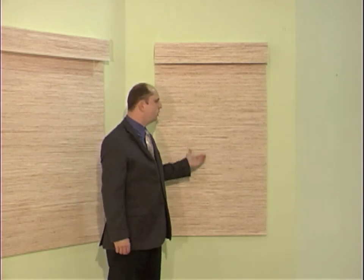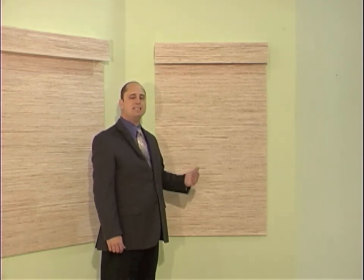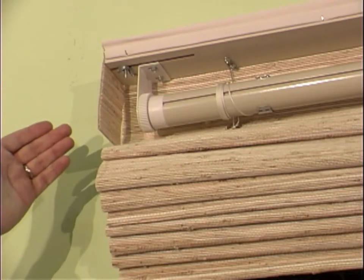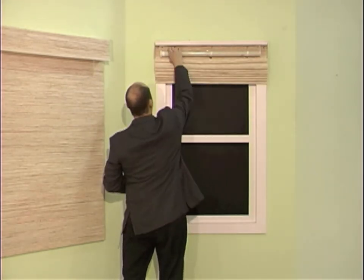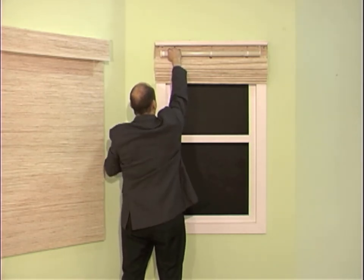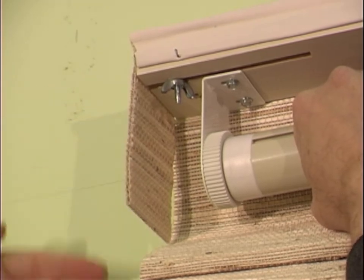If you want your shade to go up more quickly or more slowly, adjusting a shade with cordless one controls is easily done on site with this control wheel at the end of the master cylinder. Begin with the shade in the up position and hold the master cylinder. To tighten the spring and make the shade go up more quickly, turn the wheel clockwise as you're looking at it from the end.